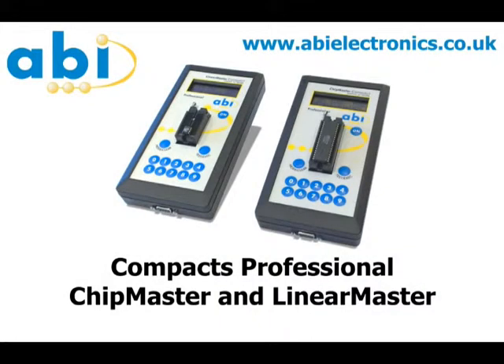The Compact Professional units from ABI Electronics are handheld out-of-circuit functional testers for ICs and discrete components. The Chip Master is for digital devices and the Linear Master is for analog components.